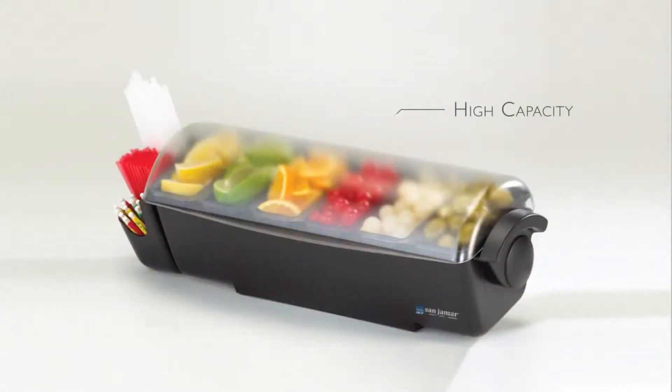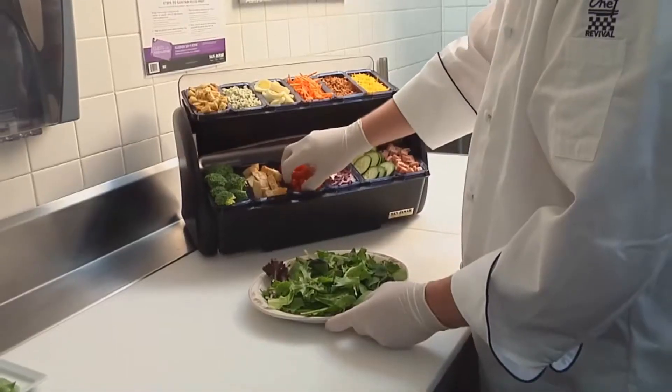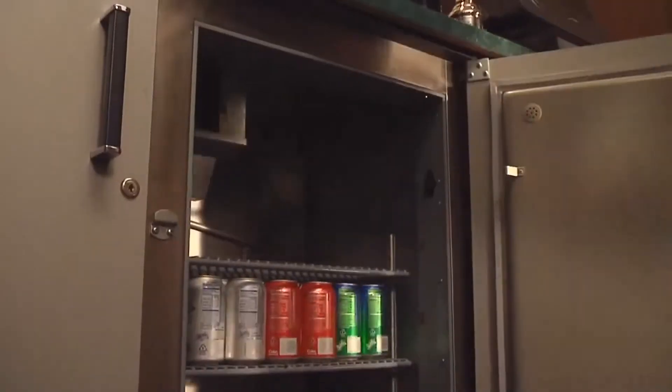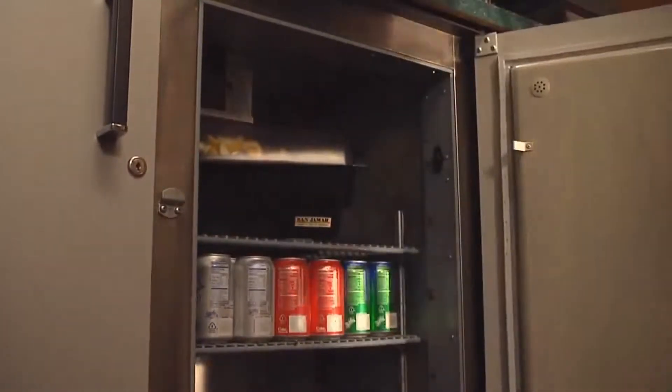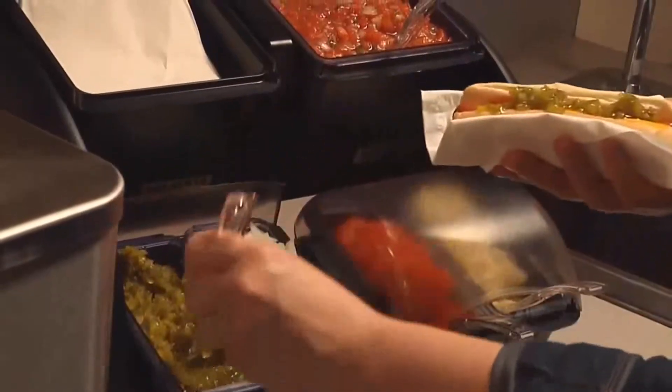The Dome is a high-capacity garnish or food prep center that keeps everything at your fingertips. Snap-on handles provide portability, while caddies provide storage for stirrers, straws, and utensils. The patented lid design allows you to overfill and still rotate to close for a tight seal, to easily store in a cooler between uses. The Dome is ideal for bar and beverage stations, coffee bars, and condiment centers.